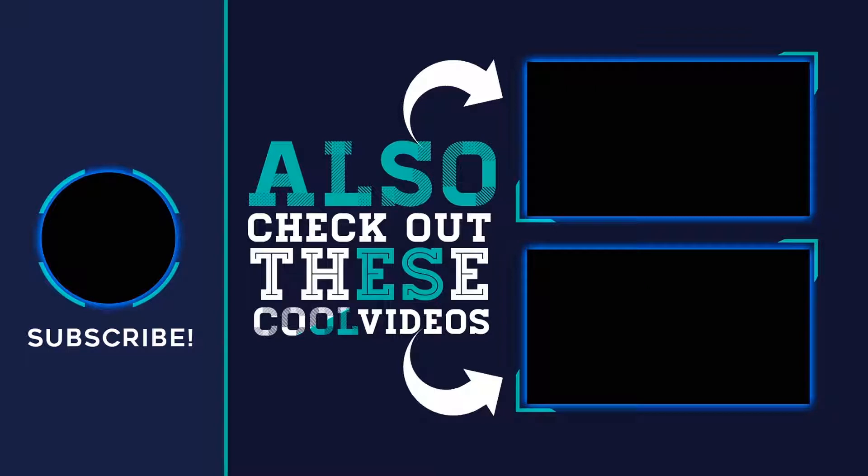Thank you for watching this video. I hope you found it helpful. Please remember to leave a like and subscribe to my channel. If you have any questions, you can leave a comment below.